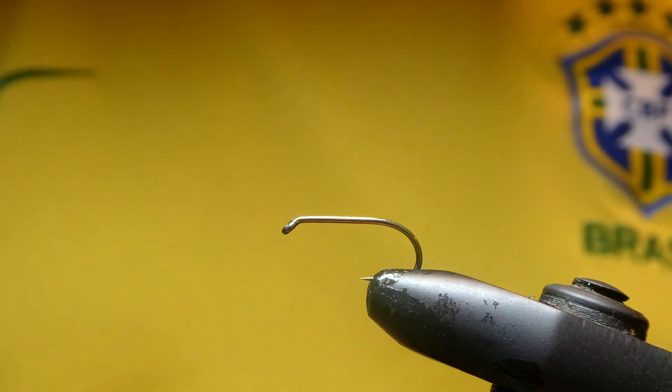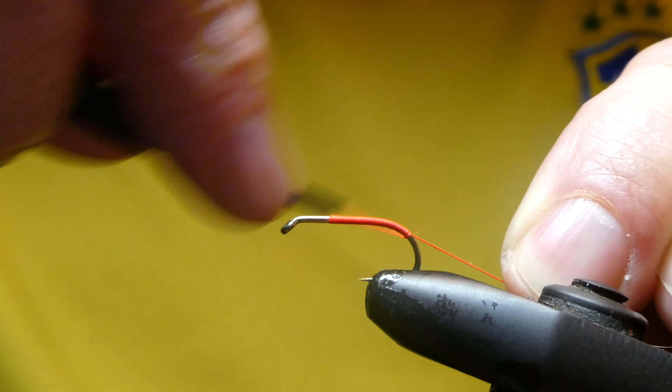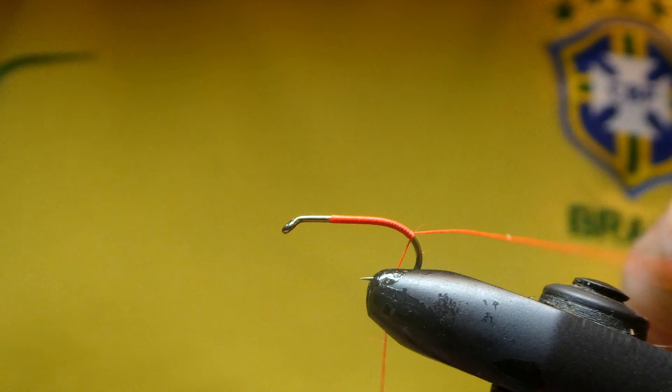There's going to be a red tag on this. I'll start with a glow bright number five. Just take this down a hook around the bend, cut off the waste, one more turn down and back up.